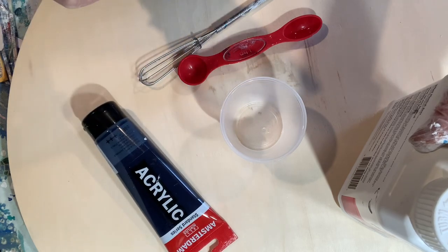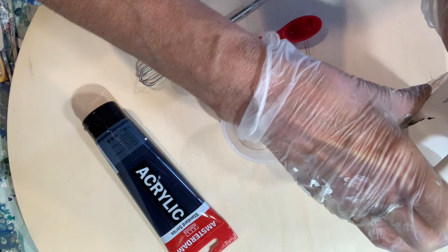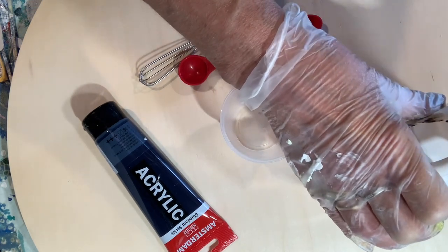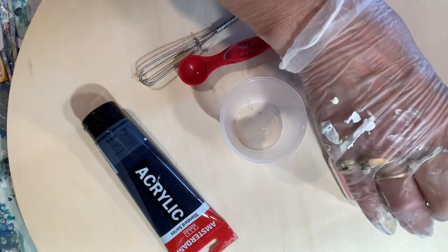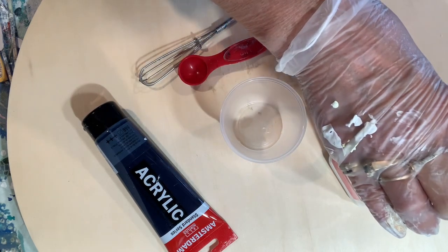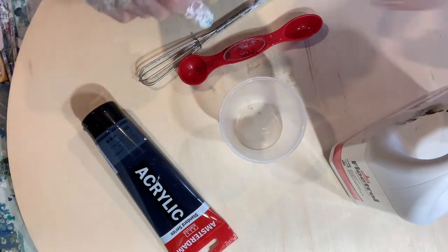So here we go. I'm going to show you how I mix it. Because I don't need a lot of this one, I usually make it up by the tablespoon because I paint a lot. But I'm not going to use this deep blue very often, so I'm just going to do a bit.